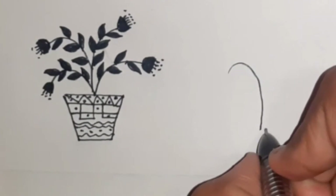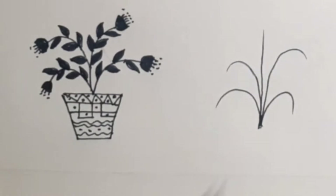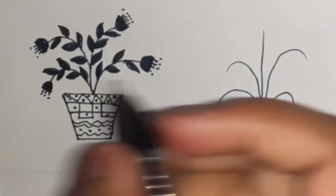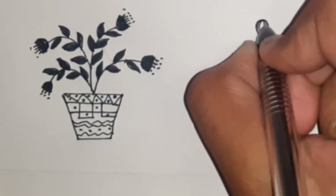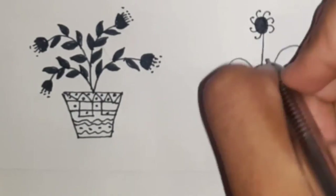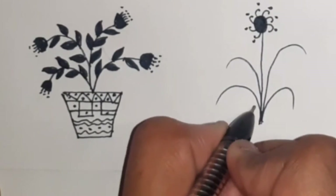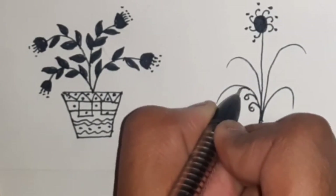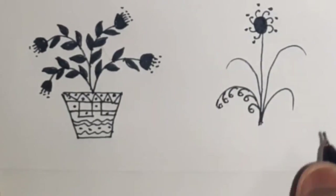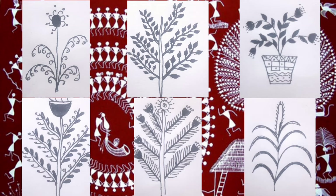Now let's learn how to draw grass. To draw grass, simply draw long curved structures and a straight line extending from the center. On the tip of the straight line, draw a flower with a circle followed by curved lines. Then draw smaller curves only on the dorsal side of the longer ones. And with that, we're done with the plants.